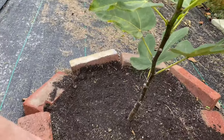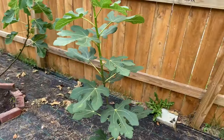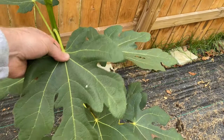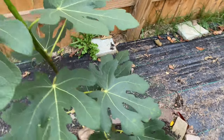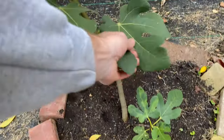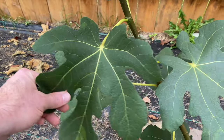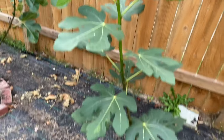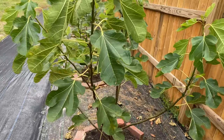Next down is Thracus Aspera — this is supposedly a very hardy fig from northern Greece that grows in the mountains there. It actually hasn't put any figs out at all, which is fine — I knew they weren't going to have time to ripen this year. But it's grown decently well, and I hope to get some figs off of it next year.